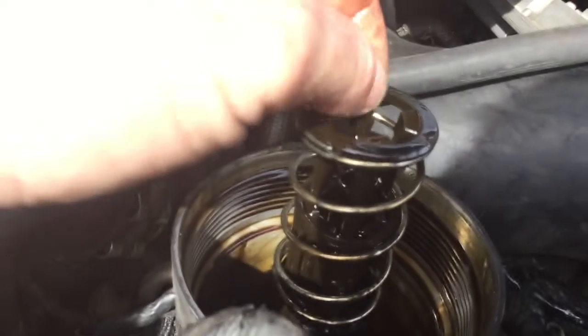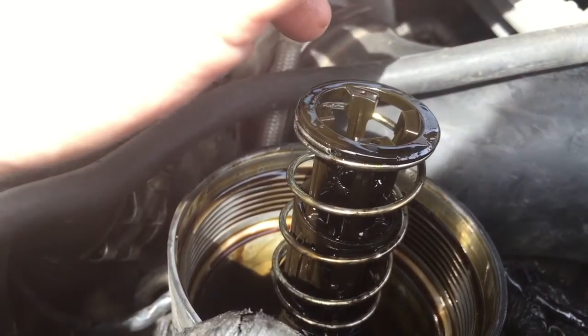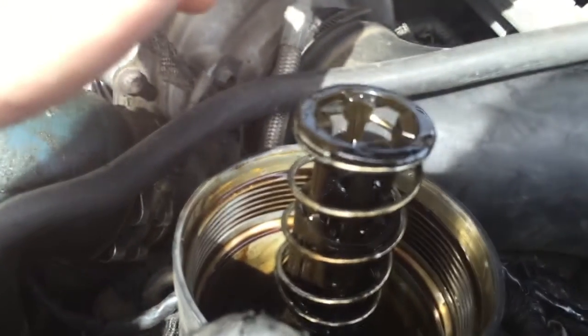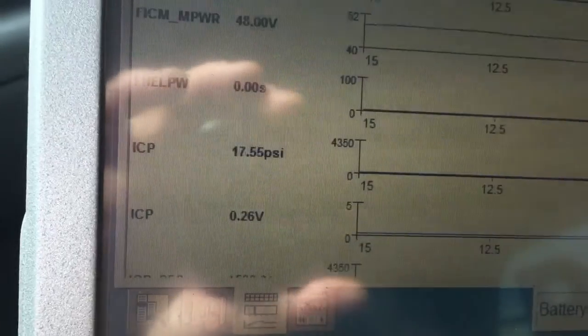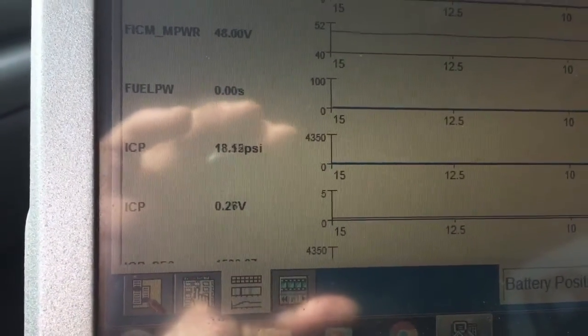I'm about to put a standpipe in it. Let's get a new standpipe in it and see what kind of pressure we can build. I got these batteries charging anyway — they're a shot. I got a Motorcraft cap and filter, found a sample one. I put a new standpipe in it. Now we've got low pressure oil, but looking over here the best we're getting is 16 — 17. That's the most we're getting. So he's got a fat leak somewhere. It's got to come in.